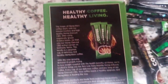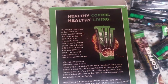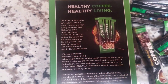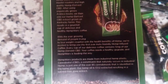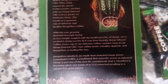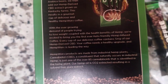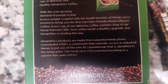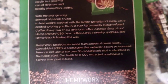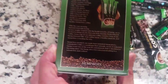The magic of HempWorks coffee starts with our master roasters and high-quality hemp-derived CBD. After using organically grown Arabica beans, we then add our hemp-derived CBD extract grown on Kentucky farms. This results in a gourmet cup of delicious and healthy HempWorks coffee. With the ever-growing demand of people trying to lose weight coupled with the health benefits of hemp, we're excited to bring you the first ever keto-friendly hemp-infused coffee. Every cup of our delicious coffee contains 5mg of our hemp-derived CBD. CBD, a constituent that naturally occurs in industrial hemp, is just one of over 85 cannabinoids identified in the hemp plant. Our hemp oil is CO2 extracted and solvent-free pure extract.